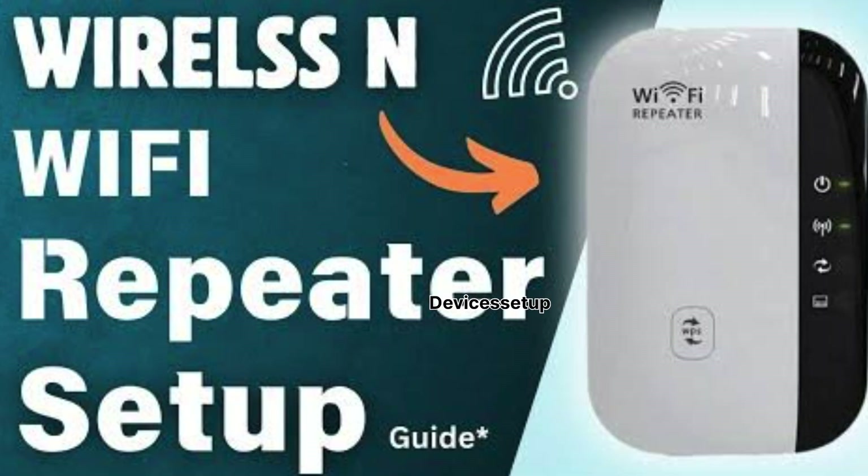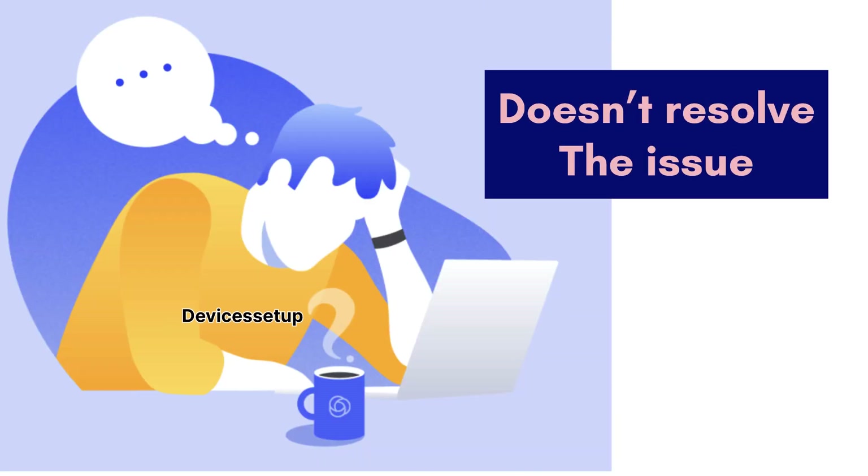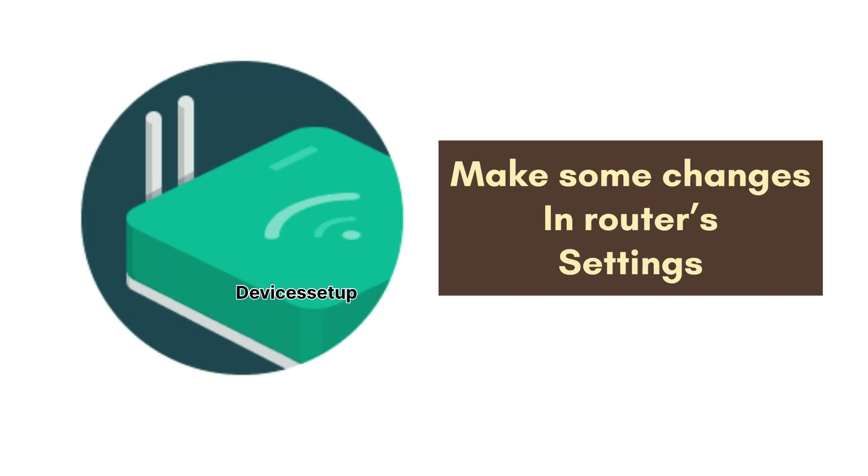After 2 minutes you can start the setup again. Watch the video given in the description to learn how to set it up. Also make sure no Ethernet cable is connected from the repeater to the router.